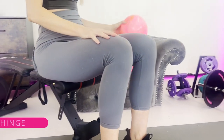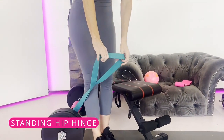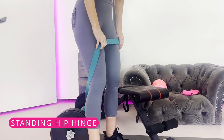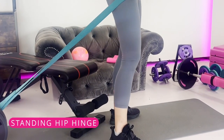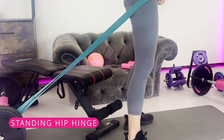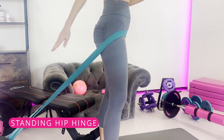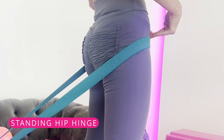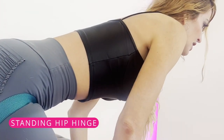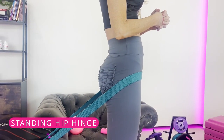The next one is the hip hinge — another exercise I really like as a squat substitution. Find a long band and wrap it around something stable. You can make it harder by walking away or easier by walking toward the anchor point. A hip hinge is simply pushing the hips back and then pushing the hips forward. It's a great substitute that should not aggravate the knees.